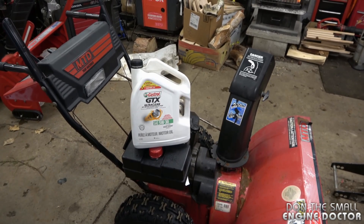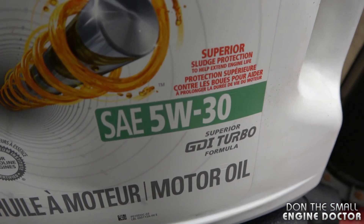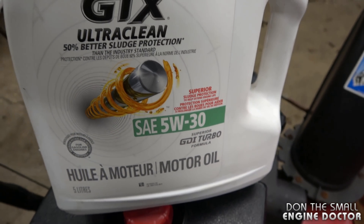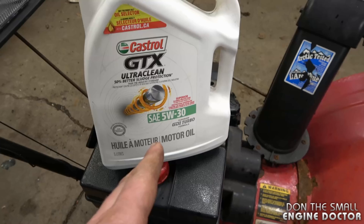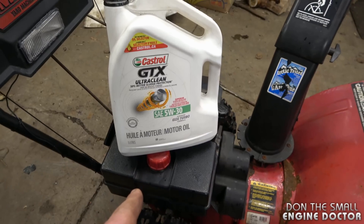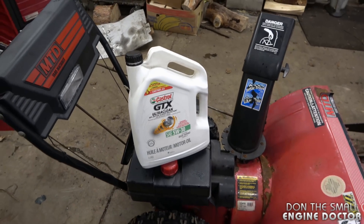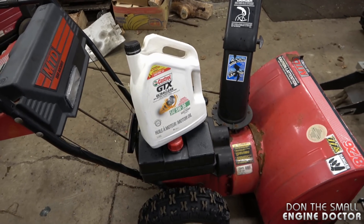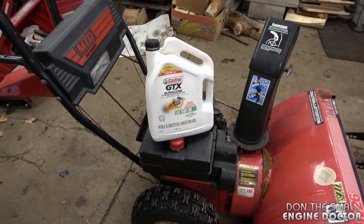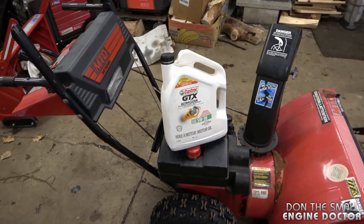Another common question is: what kind of oil should I use in my snowblower? I recommend SAE 5W-30 or 5W-20 motor oil — try to buy a good brand like Castrol or another reputable brand. You can use synthetic oil if you want, but it's not necessary. If you use your snowblower for home use only, replace the oil on a yearly basis. If you're using it for commercial work, replace it a few times every winter.